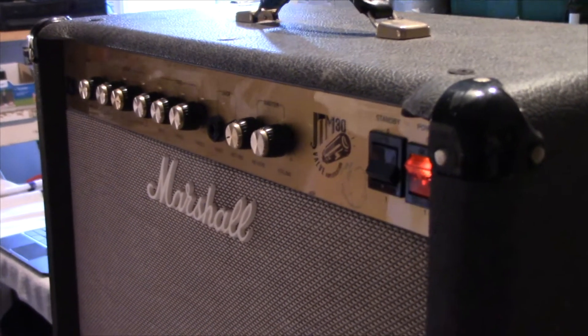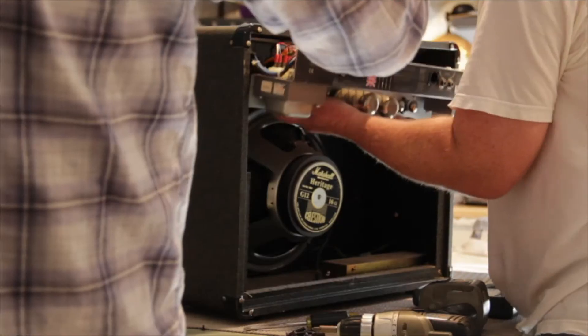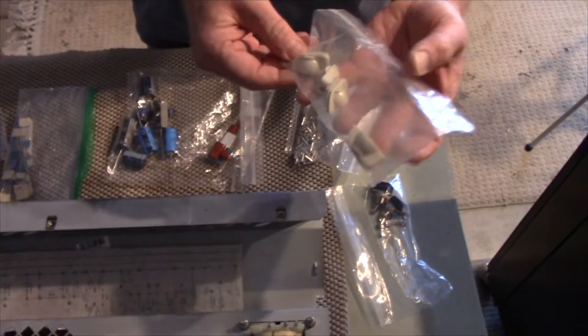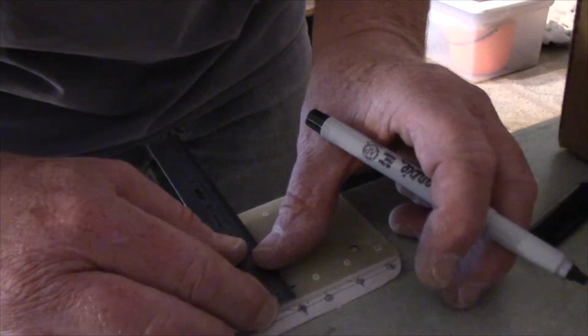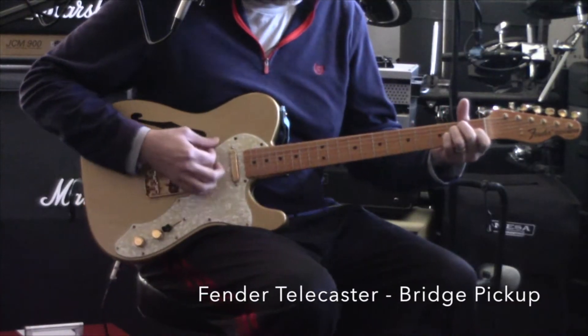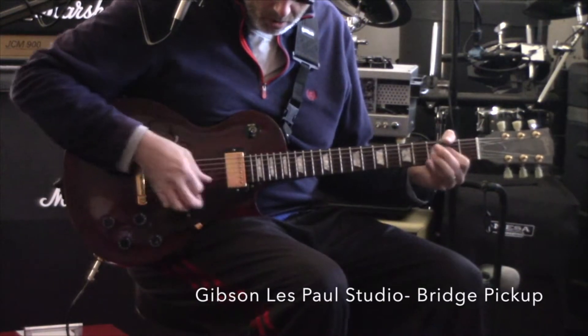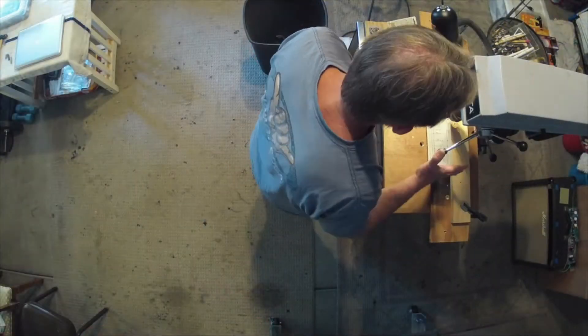We're back out in the shop this time, folks. All components have arrived, and we're about ready to get this amp built. In this episode, Craig provides an overview of the various components that go into a custom tube amplifier, then gets busy prepping the board and chassis for reuse. We're in the final stretch on this build, and I can't wait to get finished up so I can get back to jamming with my new amp.